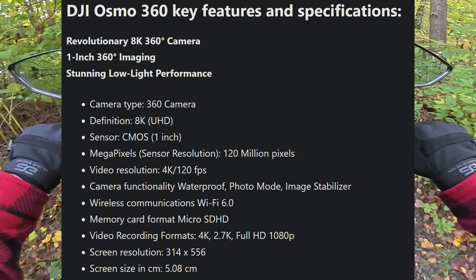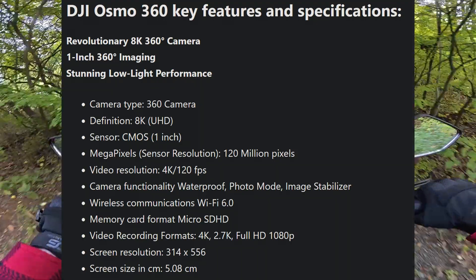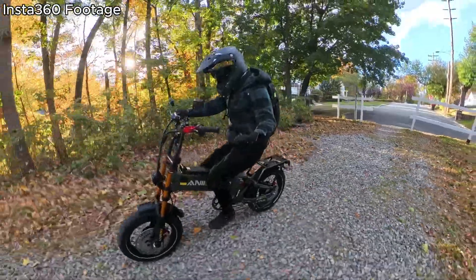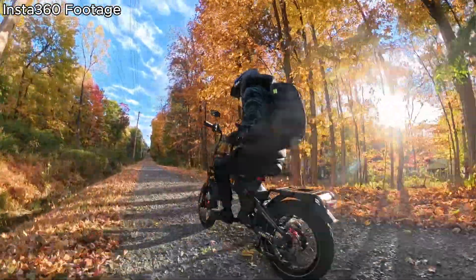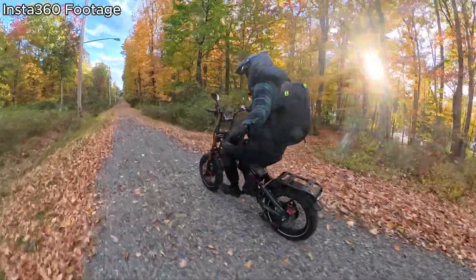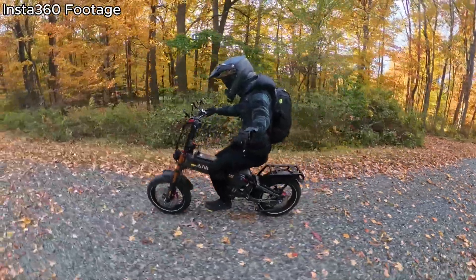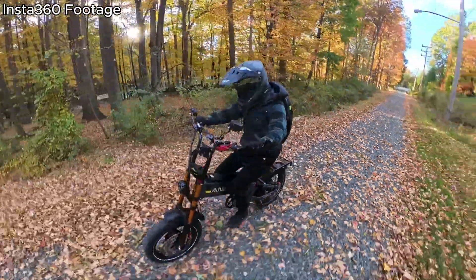According to the latest batch of leaks, DJI did opt for the much sought-after 1-inch image sensor. Along with that, we should have 8K video recording in 360 mode and 4K 120fps in single lens mode. For comparison, the new X5 has 1/1.28-inch image sensors. However, a true 1-inch image sensor paired with a potential f/1.9 aperture will be noticeably better, especially in low and challenging lighting conditions.